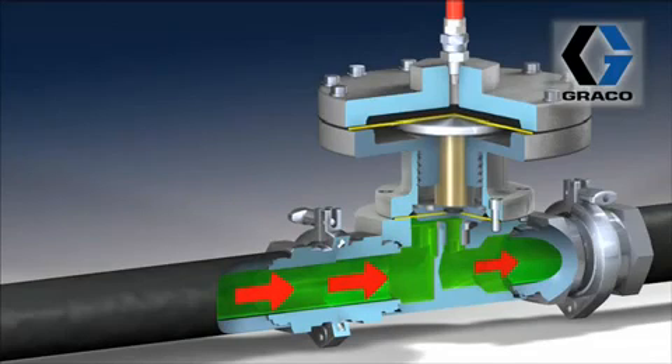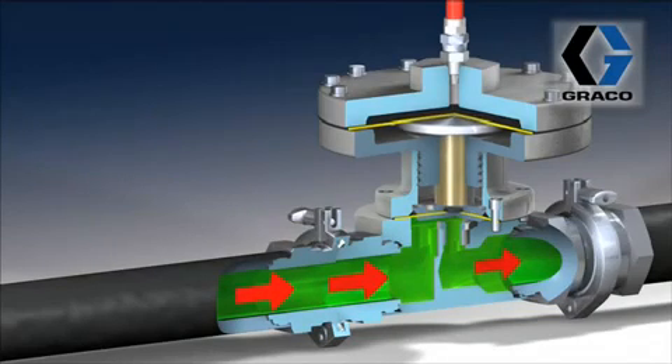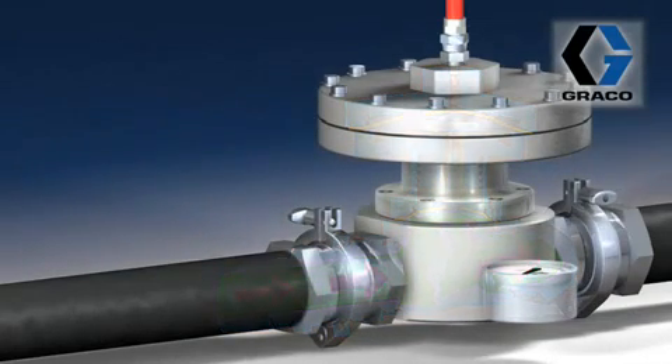Are there any other resources that a person could go to if they wanted to learn more about a BPR? Absolutely. You can go to graco.com and download any of our instruction manuals on any one of the back pressure regulators, or you can go to the Graco JEDI website and look under the training section for information on back pressure regulators and many other items. You can also go to your Graco rep or call customer service.